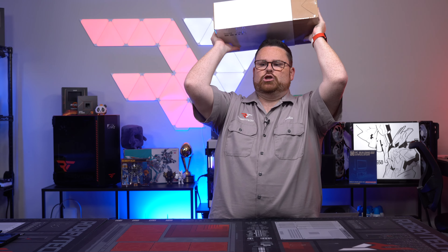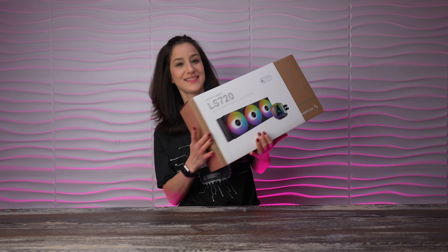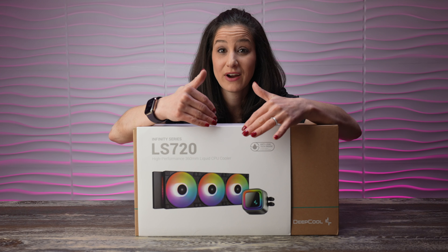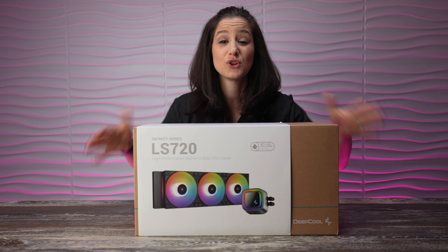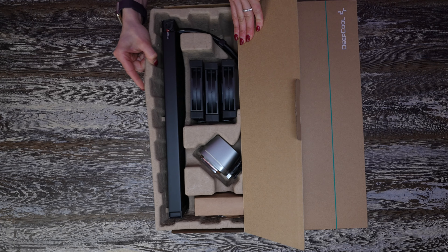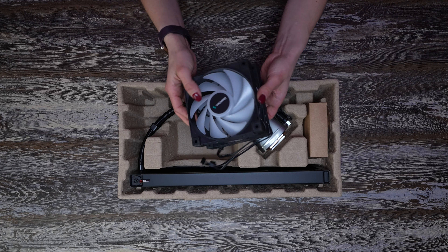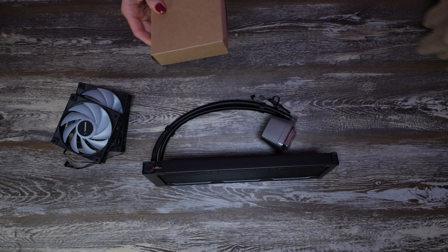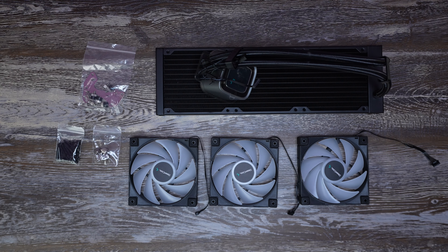So Andy, here you go. Thanks, Justin. I'll take it from here. The first stop, let's get our AIO put together. Make sure you have a nice, clean area. And when you open up the box, this is what you're going to find. Three 120-millimeter fans. There's also a 316-millimeter radiator and a box with all of our screws, brackets, and some cables.